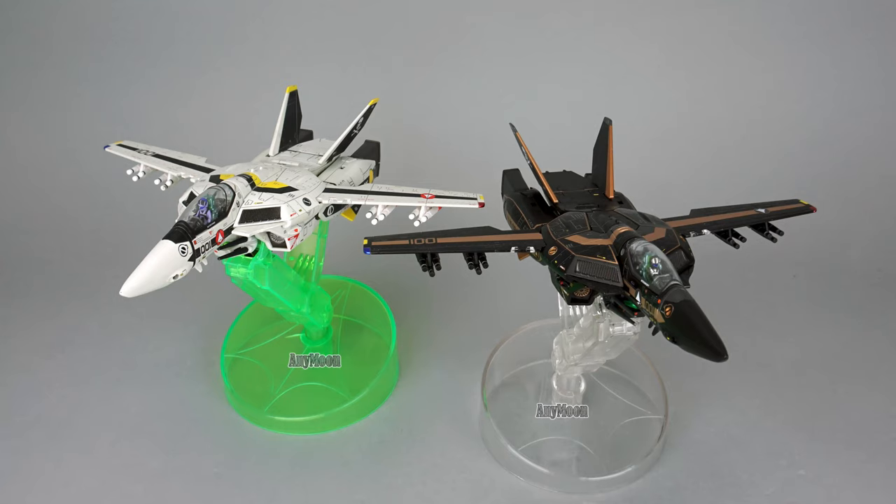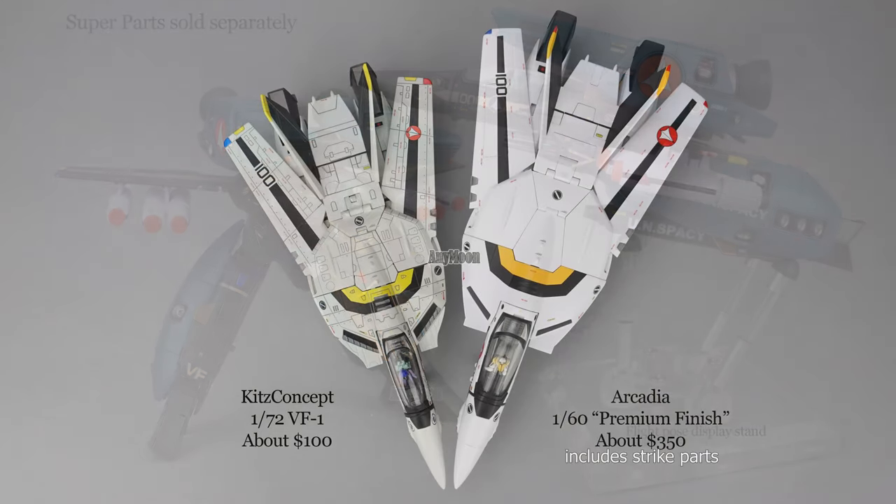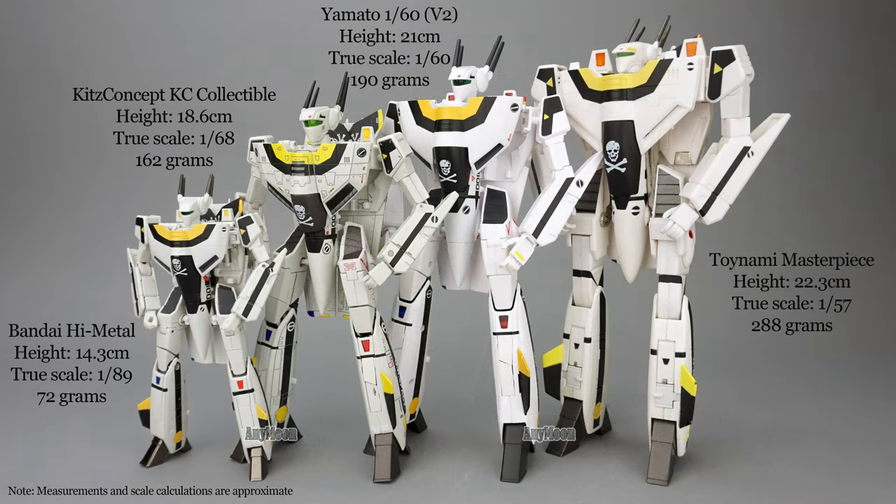While this toy was better than my original release in a few ways, the fact that the battery compartments were inaccessible and the hard points couldn't stand the stress of removing the missiles makes this toy harder to recommend. That said, there's only one company offering this particular paint scheme, so if it appeals to you, hopefully you're armed with enough information to determine if you should make a purchase. For lots of comparisons to other toys and a more thorough analysis of the KC Collectible 1/72 scale VF1, check out my previous review and the full article on anymoon.com. There are more KC Collectible VF1 toys in the pipeline, so subscribe to stay in the loop. Thanks for watching!